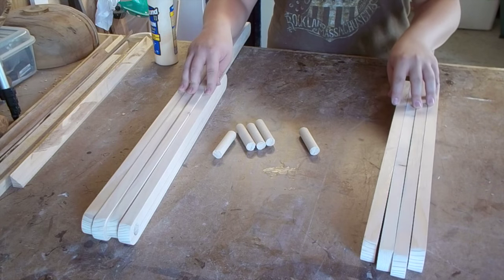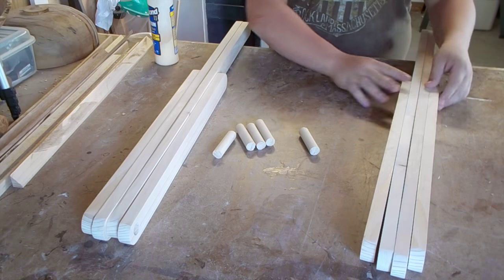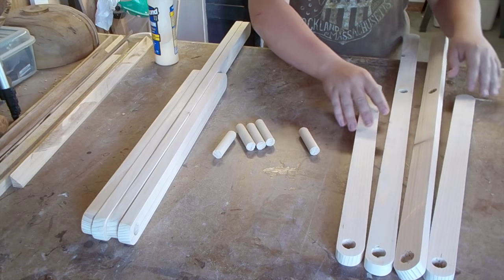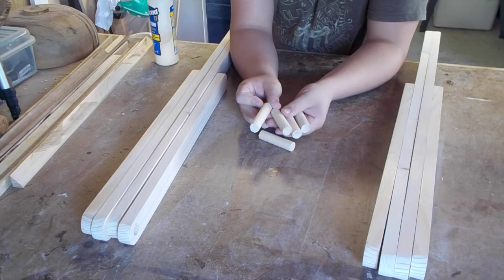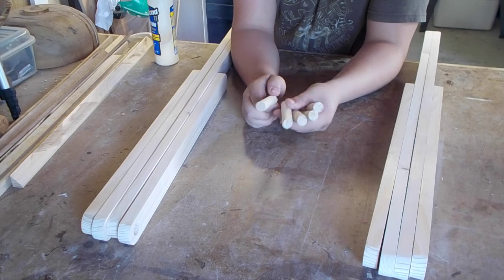When all of your pieces are cut, drilled, and sanded out, you should get something that looks like this — with the two shorter pieces with one hole on the end on the outside, and the two longer pieces with the hole on the end and another hole 14 and a half inches from the other end on the inside. I have my three-quarter inch dowel, and I just cut five pieces — I only needed four, but I decided to cut an extra just in case.